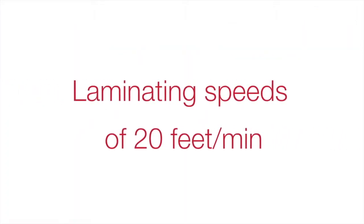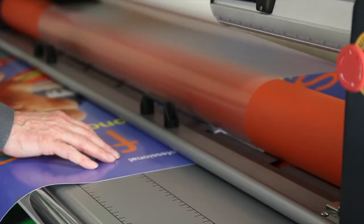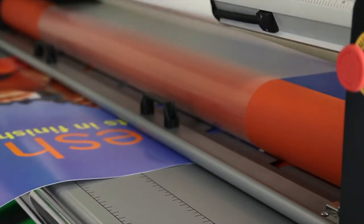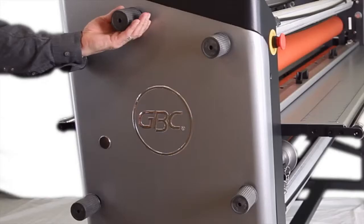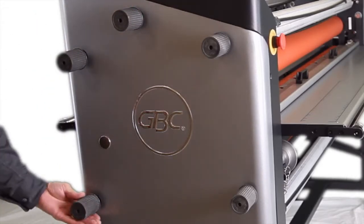At laminating speeds of 20 feet per minute, the Spire 3 64CT and 54CT are productive to help you get the job done. High quality output is also promised with top heat assist to ensure quick curing times, and side breaks and clutch to create the proper tension for your film and media.